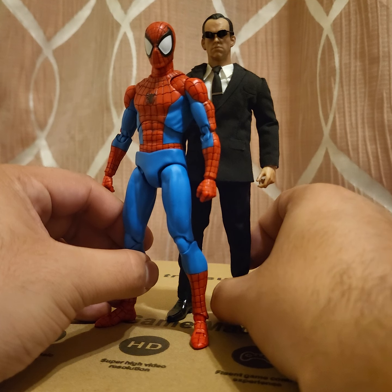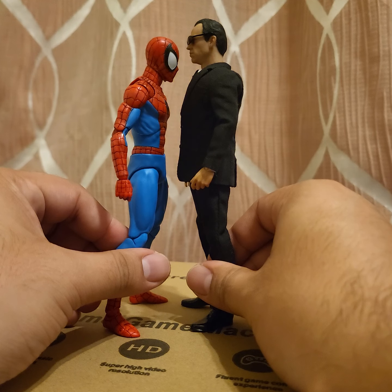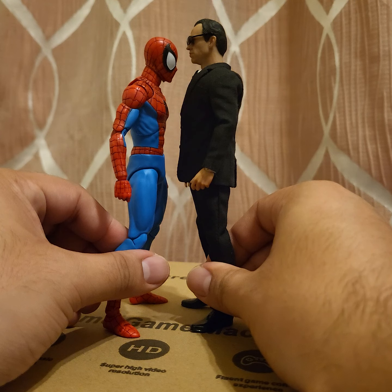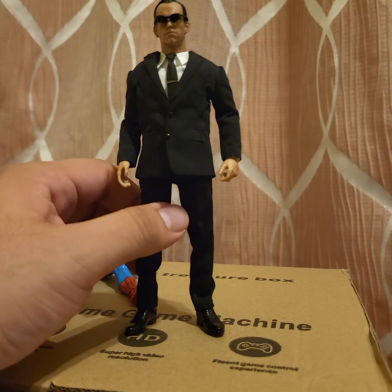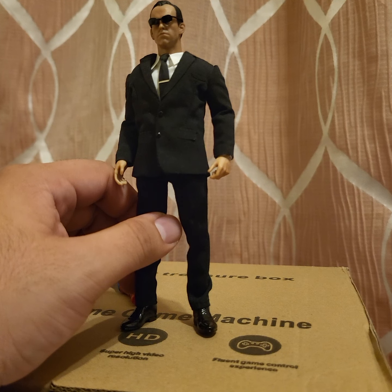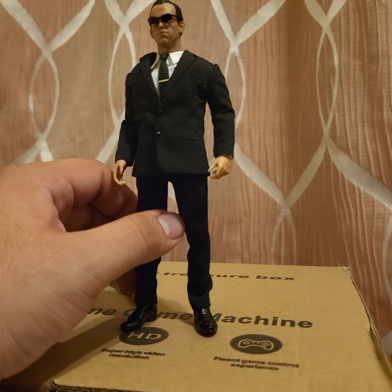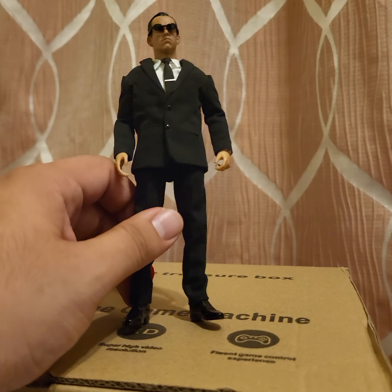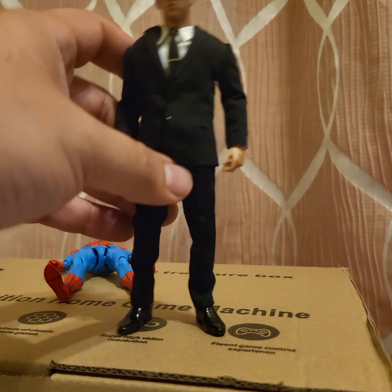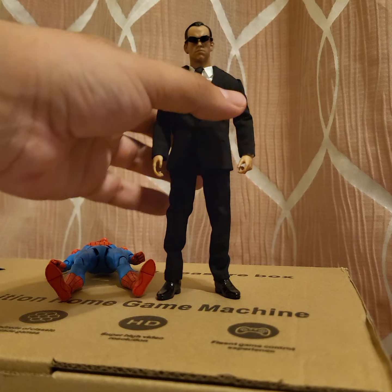He's about an inch and a half taller than the other figures shown. This is what you're getting yourself into when you purchase this guy. He's gonna run you about a hundred bucks — if you're lucky maybe cheaper. I wouldn't sleep on it; I'd get him right away because these guys tend to jump in price very fast. He's a great character, a cool looking dude — I would recommend picking him up. He is awesome.